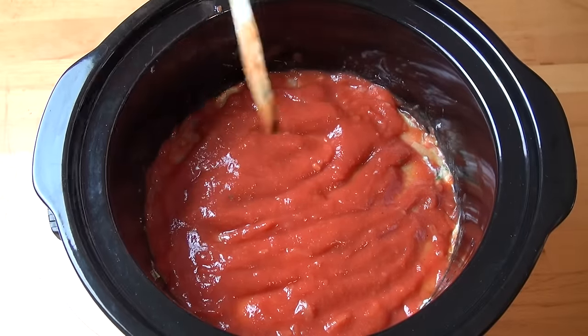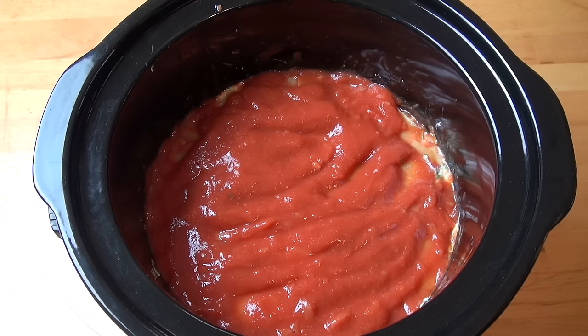This is ready to start cooking. Put the lid on and we're going to cook this on low for about five to six hours, or until all the pasta is nicely cooked. Then we'll be ready to continue.